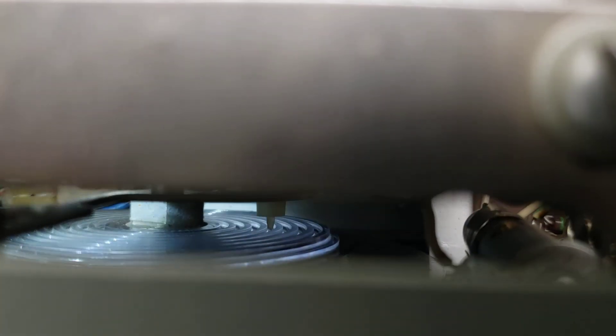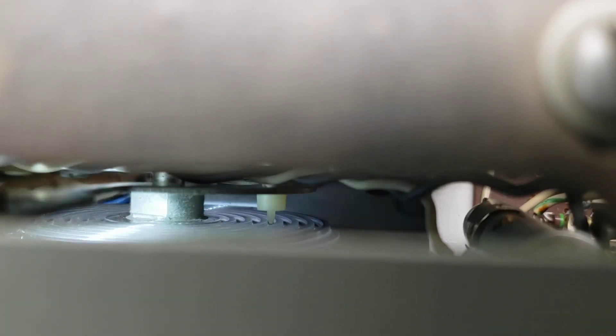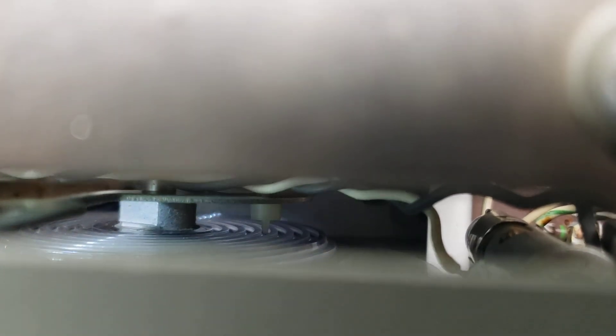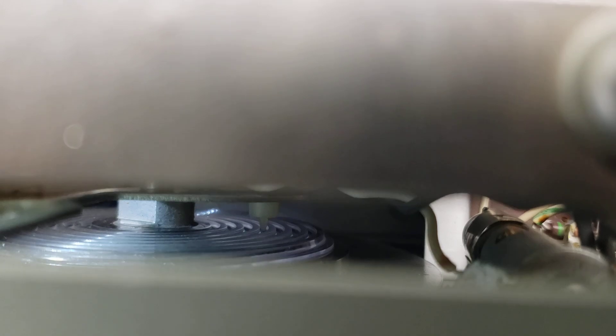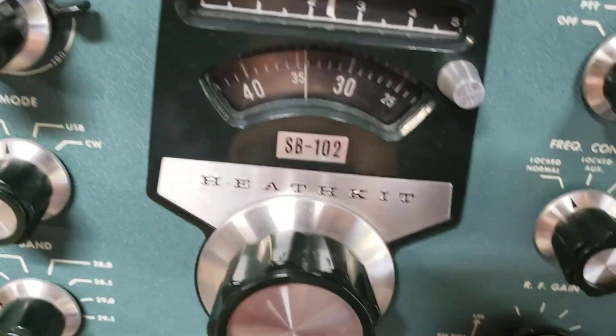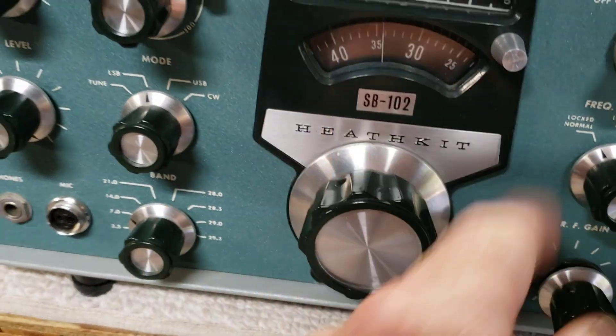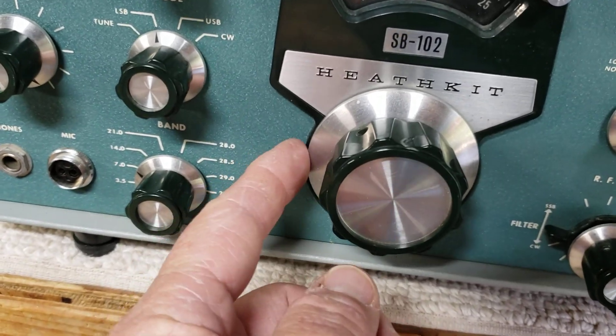Heathkit SB102 — this is one I'm about to restore for a friend. You can see that white pin, looks like a record player stylus, it's not engaged in the back of the dial. You can see it better — it's to the right of the main axle, looks like it's in the groove of a record. This dial mechanism is disengaged from the main disc completely, and it probably happened in shipping.